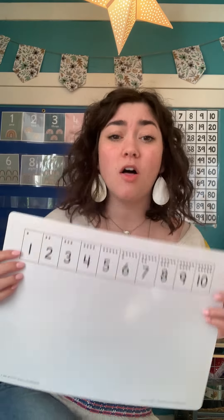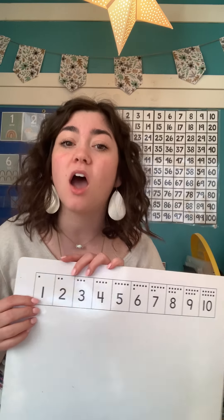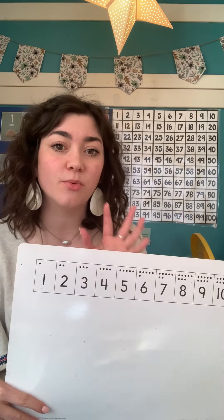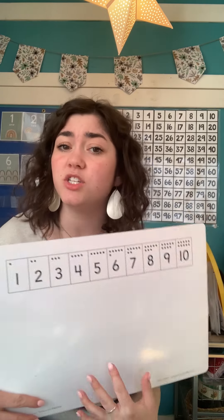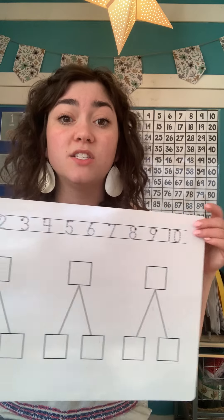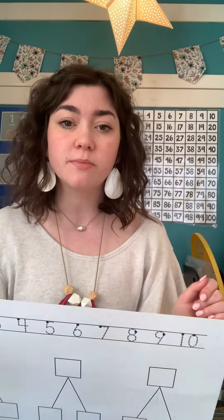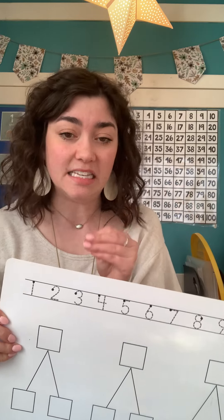Next, you have your math mat. We love our math mats — we use them all the time in math. The front has our number parade, one to ten, and we might use our mini multi-fix cubes, our ten tower, or our mini erasers to help us make numbers one through ten. We can do addition and subtraction on the front. And then on the back is a highway, so you can practice your number formation. These are dry erase, so you can use your dry erase marker on this to practice and erase it right away so that it doesn't stick to the board.